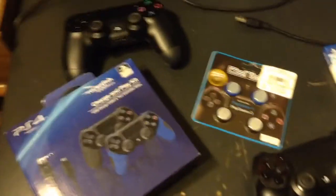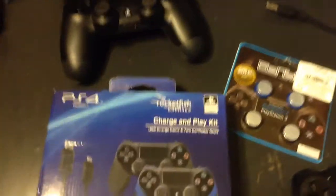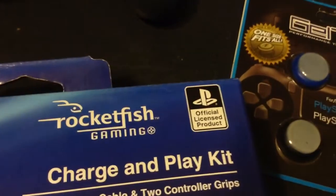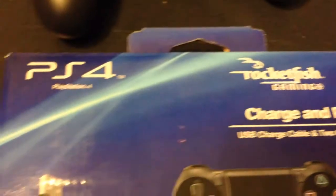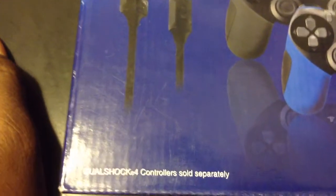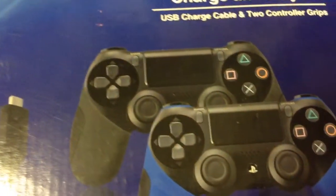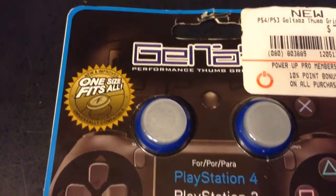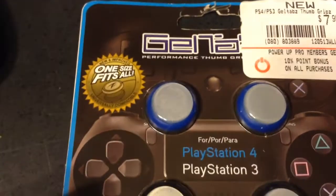Let's get back to what this video is about because I picked up this right here by Rockfish. Official. Licensed by Sony. Basically, this is a 6-foot USB charging cable. Two grips to go on the controllers. And I bought this from GameStop. This just came out. It's gel grips and everything like that for PS3 and PS4.